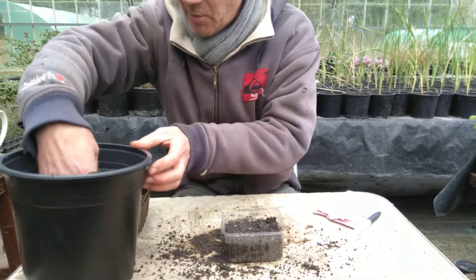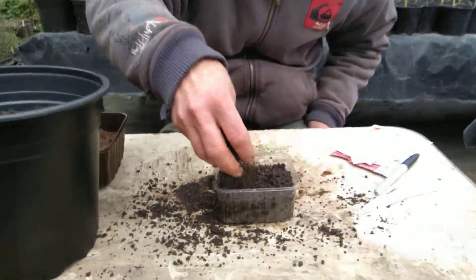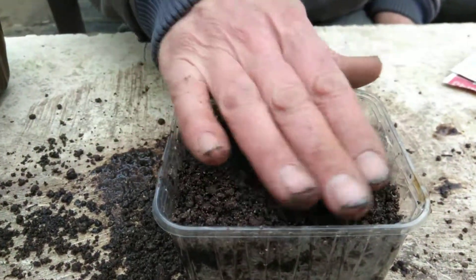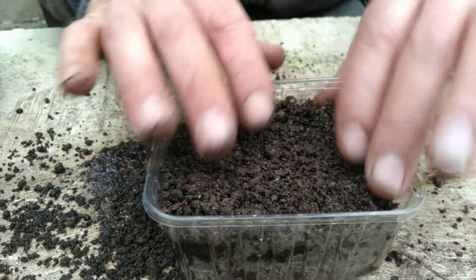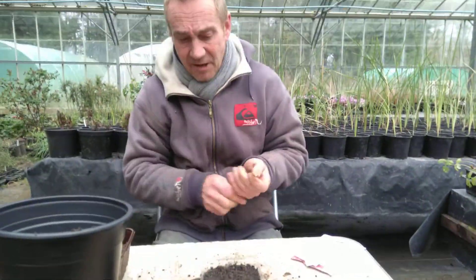So we've got the seeds in there and now we give them a little bit of a fine covering. It doesn't need to be too much. Charlie, can you get your camera in there? Show the people — just cover them up like this. Lovely. And then the last thing you've always got to do is label it. Label it and date it.